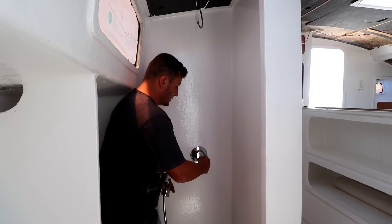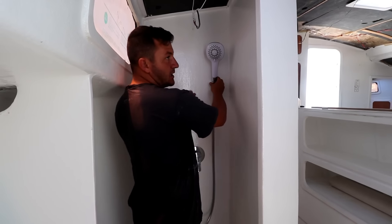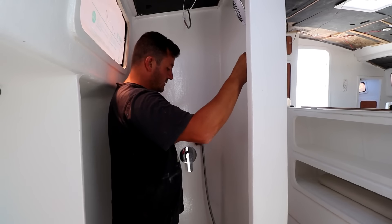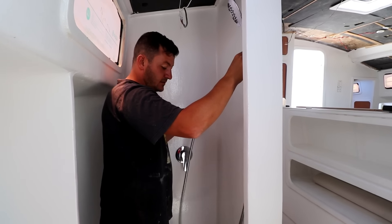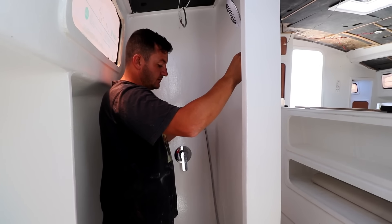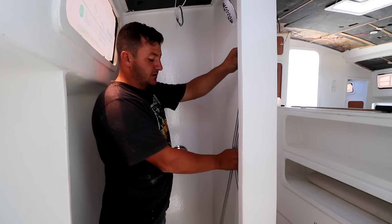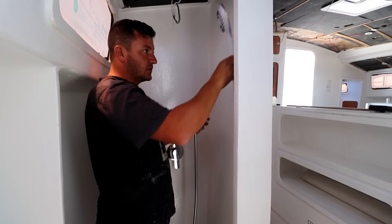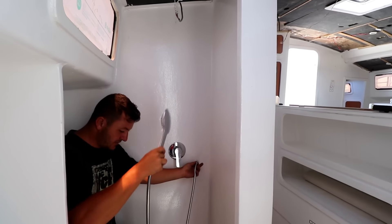So it goes on like that. Now I need to decide where this shower head goes — if you leave it in place it's going to spray out. When you take it off, or while it's plugged in, you can hose yourself down in the shower. We could just tie a rope around it so it doesn't whack around the whole time when we're sailing.